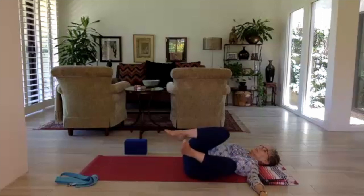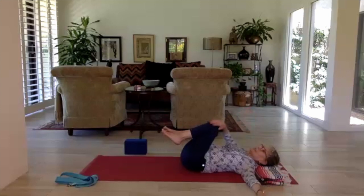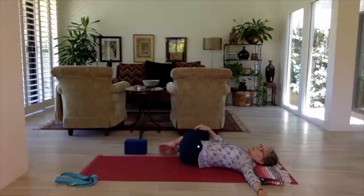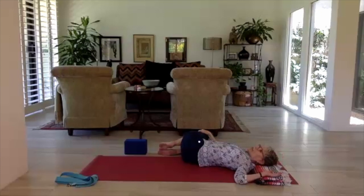Bring both knees back to center. With the right hand to the outside of the left knee, assist both knees to the right. Left arm out from the shoulder, palm facing down if that's comfortable. You can even do cactus arms on the left side with the palm facing up, or just have the arm down by your side.